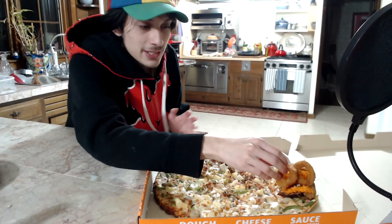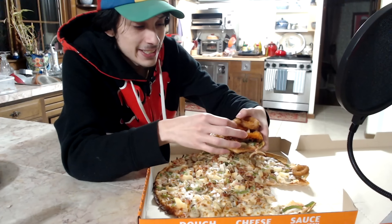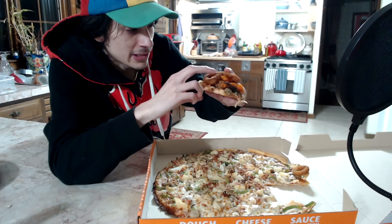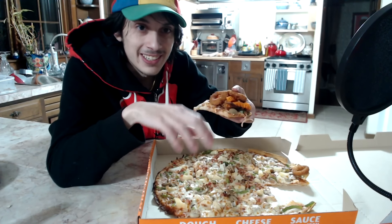This is quite a monstrosity for a slice of pizza. Let's see — does this slice contain all the toppings that are on the original pizza? It might not have the bacon... Oh, it does. Alrighty, so let me go ahead and get this ready for a bite.